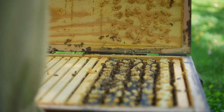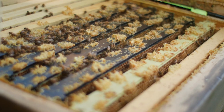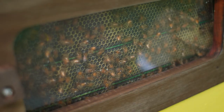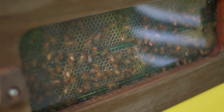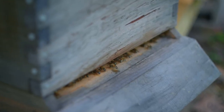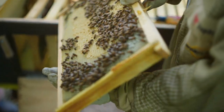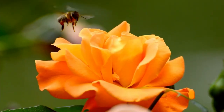Worker bees are all female and the queen is female. Queens can live three to five years, and the worker bees live about six weeks. The first two weeks, they stay in the hive and manage the day-to-day: they take out waste, they haul out dead bees, they manage the entire hive, they take care of the queen. Then after two weeks, they can forage — they will leave and go forage.